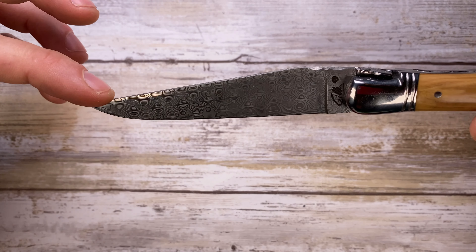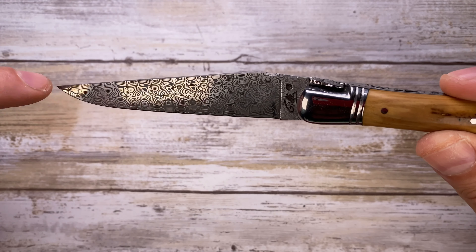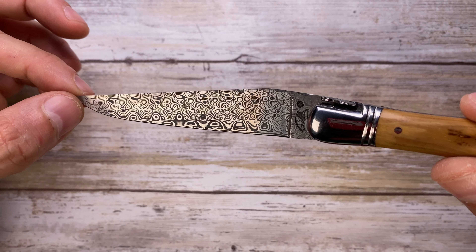Beautiful clip point blade, 3.6 inches long, with a raindrop damascus — phenomenal pattern.